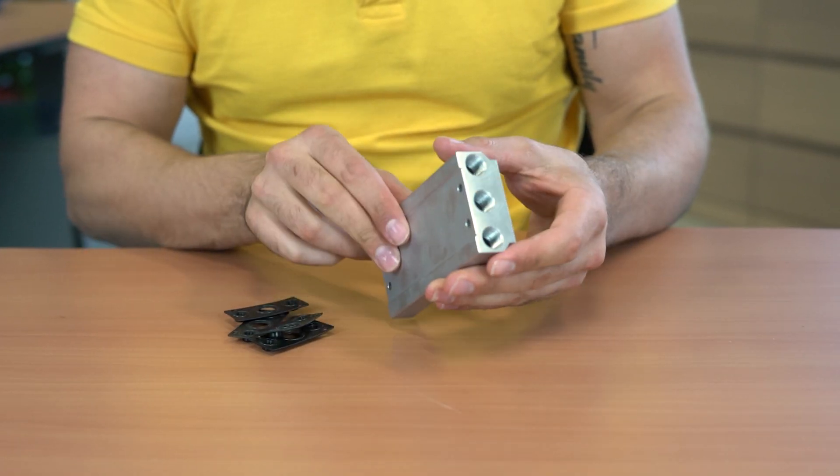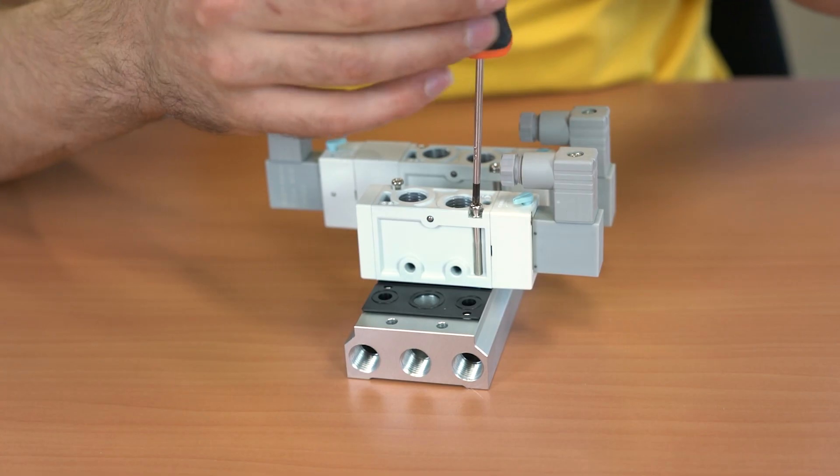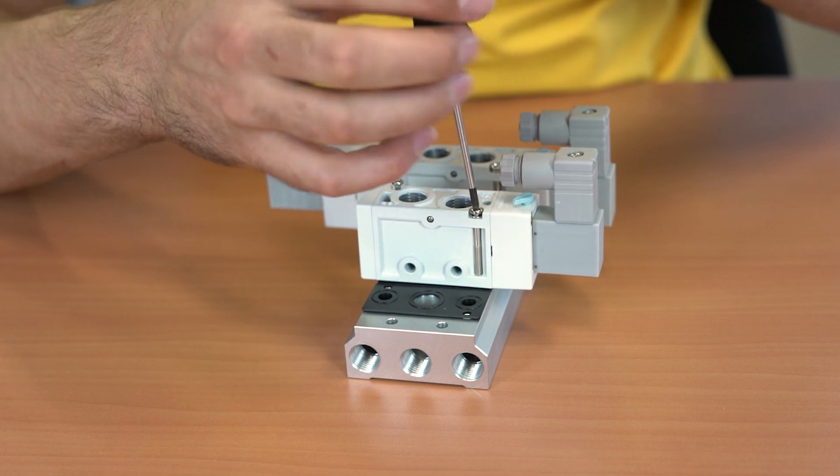Hi, I'm Max and today we're going to talk about pneumatic manifold blocks. Manifolds are also called base plates or valve islands. Pneumatic manifolds allow the installation of multiple pneumatic solenoid valves at a centralized location where a single air supply and exhaust port is shared jointly between all valves. This ensures that your system is less complex and has lower maintenance costs.